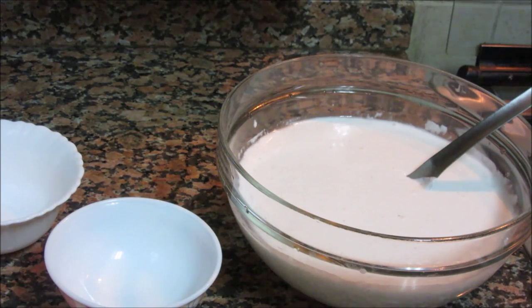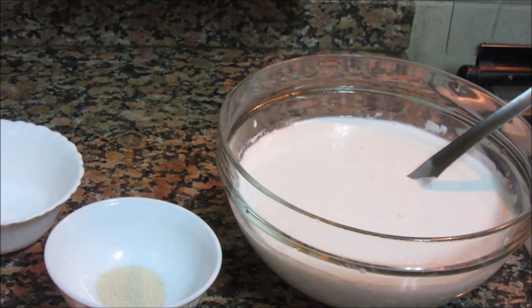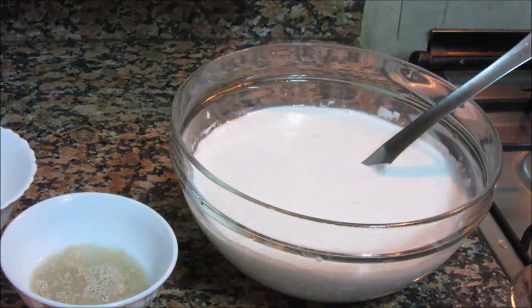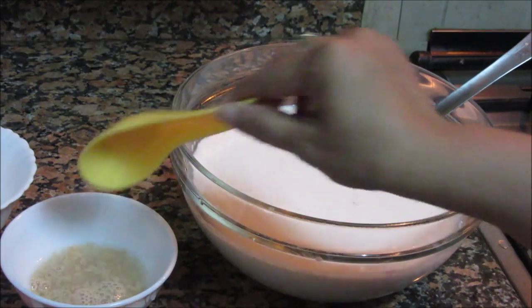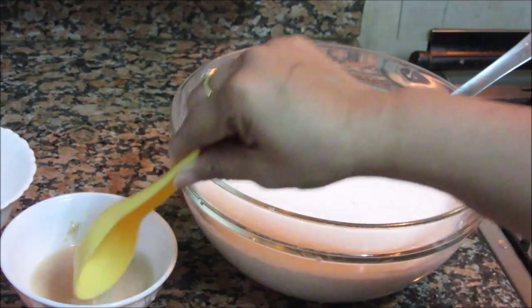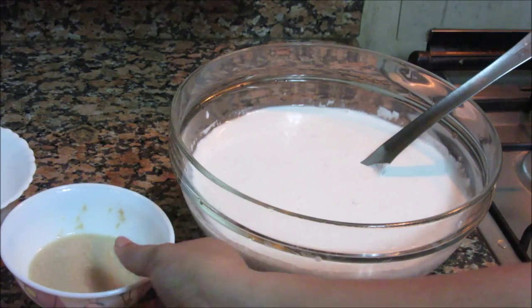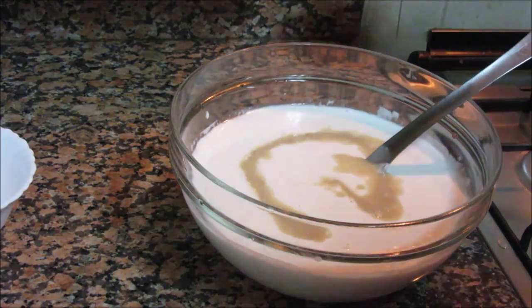Now we are going to mix the rapid rising yeast and sugar together, and pour in warm water — just around 2 tbsp. Mix it nicely. As this is rapid rising yeast, we don't need to cover and keep it for 10 minutes. We can directly add this to the batter and give it a mix.